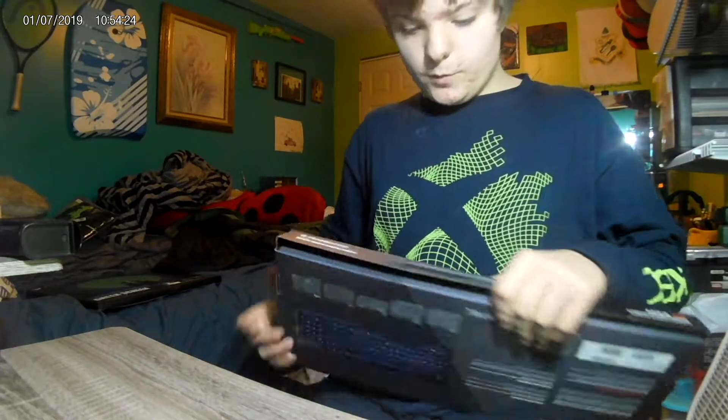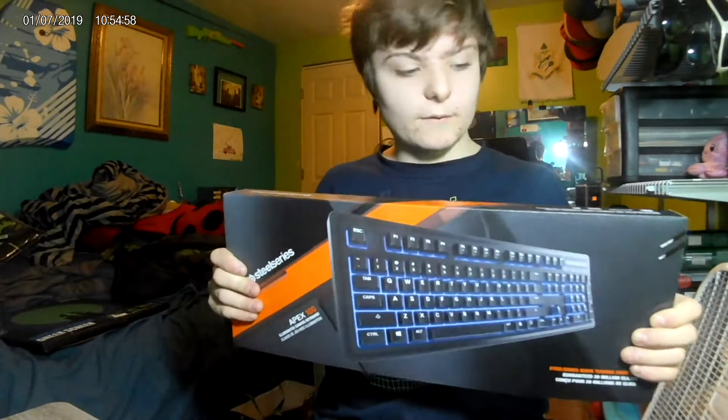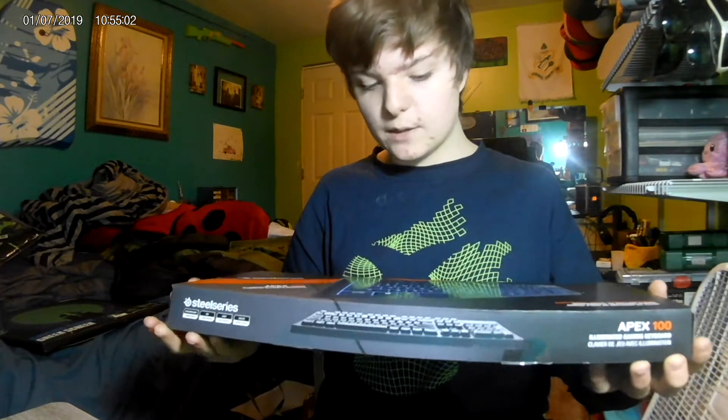First things first, let's just pull it out. I already opened some of this stuff to see if it was actually good quality. We got a gaming keyboard from Walmart! It's the SteelSeries Apex 100 with quick tension switches. Apparently you can press the keys halfway down and it registers, which is really cool — I like that feature.